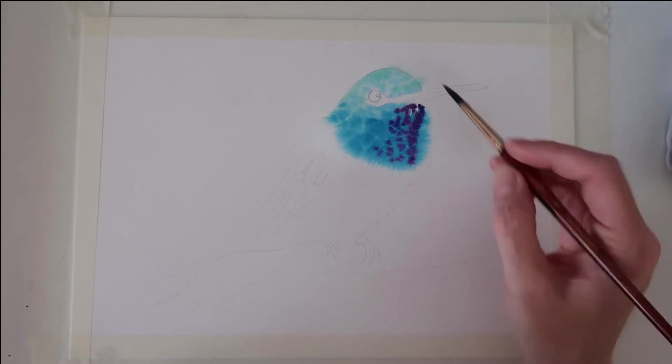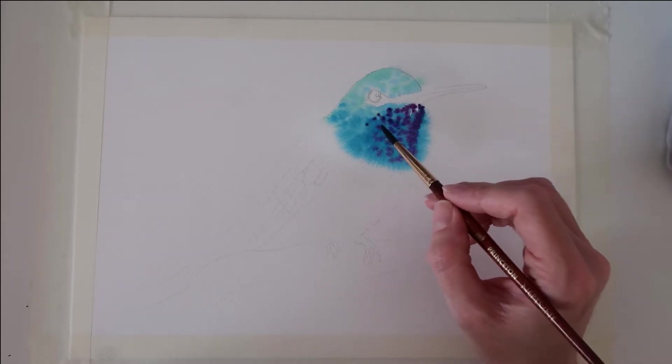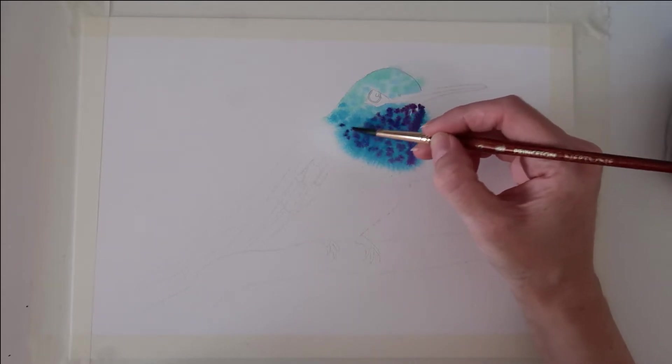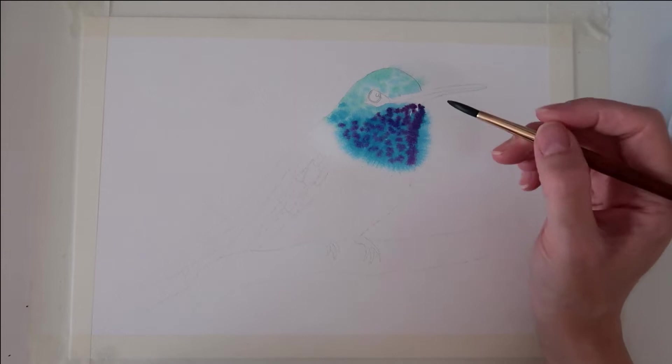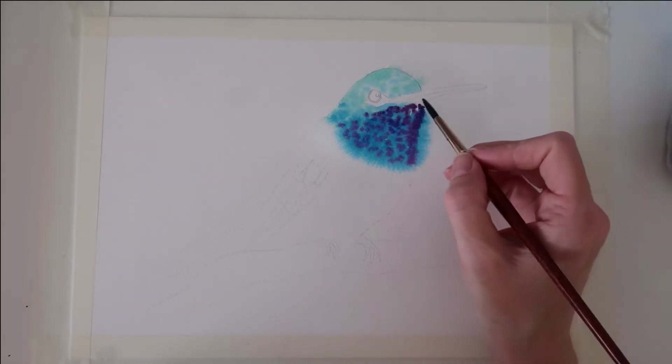You can see that these areas have become very fuzzy. Don't worry about that because that's going to give a lovely birdy, feathery, gorgeous effect — I don't really mind that happening.